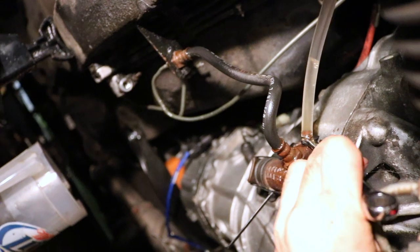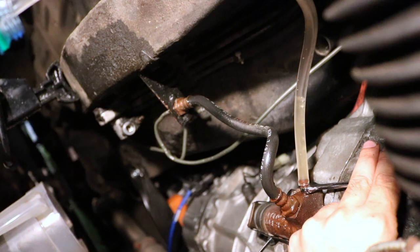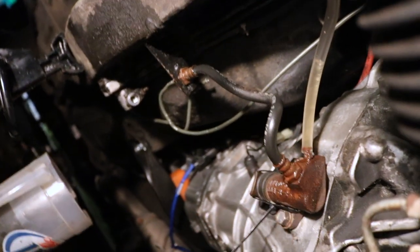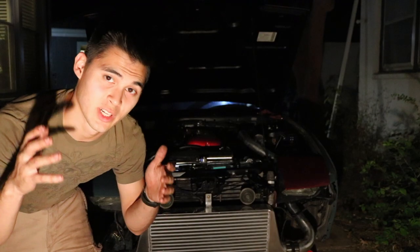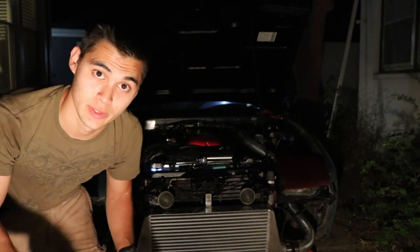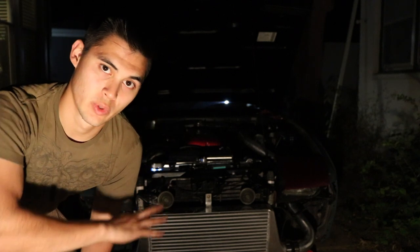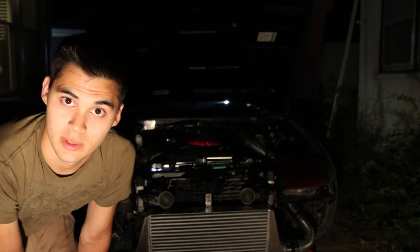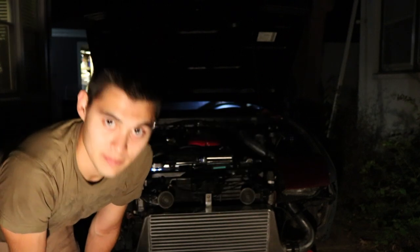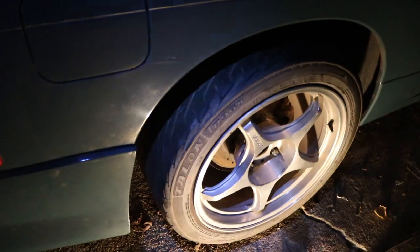We come over to the slave cylinder, bleed the bleed valve, let all the air come out, then once it's done releasing air we tighten it back down and repeat the process until all the air is out. The clutch is finally bled after close to 24 hours of working on this thing — not straight through, but it's been a long time. Turns out the master cylinder was bad, so luckily Carroll's was good. We replaced it, bled everything, and now we have a working clutch. However, we couldn't bleed the brakes because the rear bleeder valves are seized to the calipers, so we've got to find a way around that.